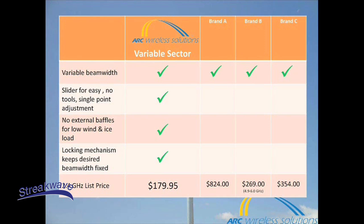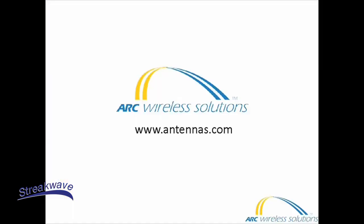The variable sector antenna is the right choice for your business. While others do offer variable sector antennas, you will not be able to find a more complete package at a lower cost. All models are currently in stock at our U.S. facility located in Denver, Colorado. Call for yours today. Visit us at antennas.com.